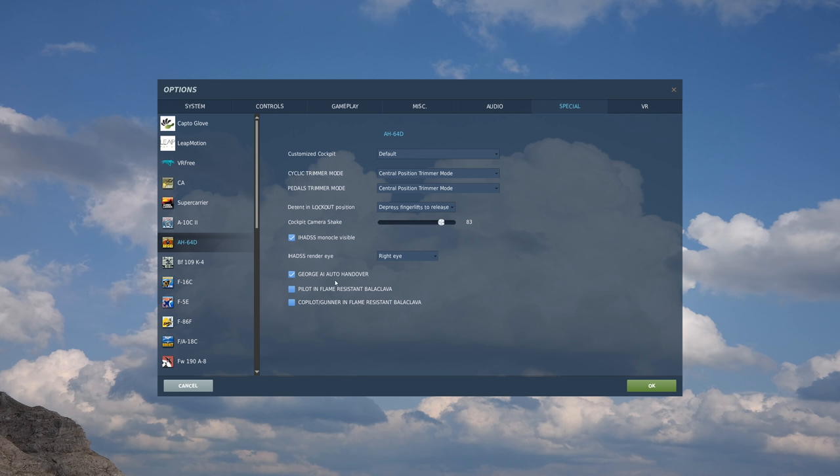Below that, we have our George AI auto hover, which simply means that if you're in a hover in the pilot seat and you move to the CPG seat, the hover will be maintained until you take control - and this can be really handy. And below that, of course, we have our pilot and co-pilot options to have the face guard visible or not visible.